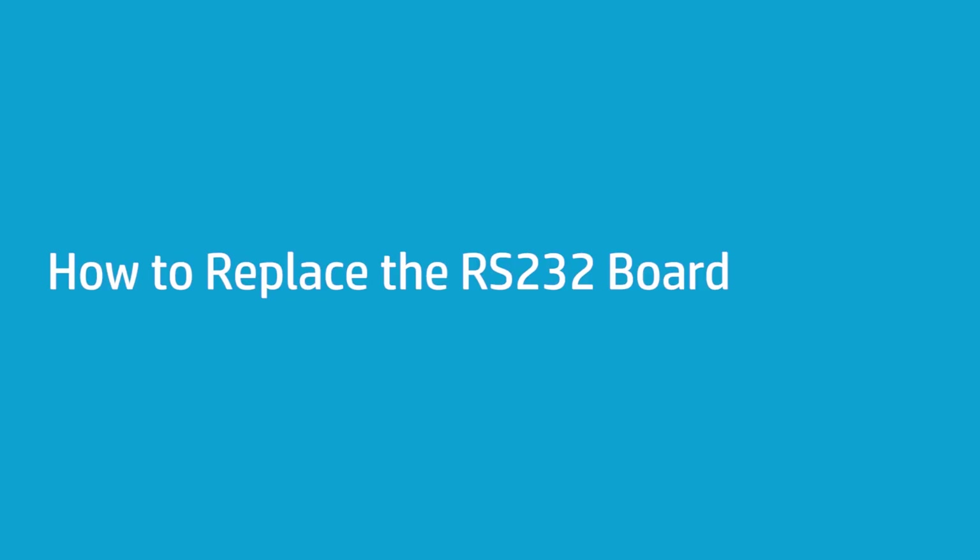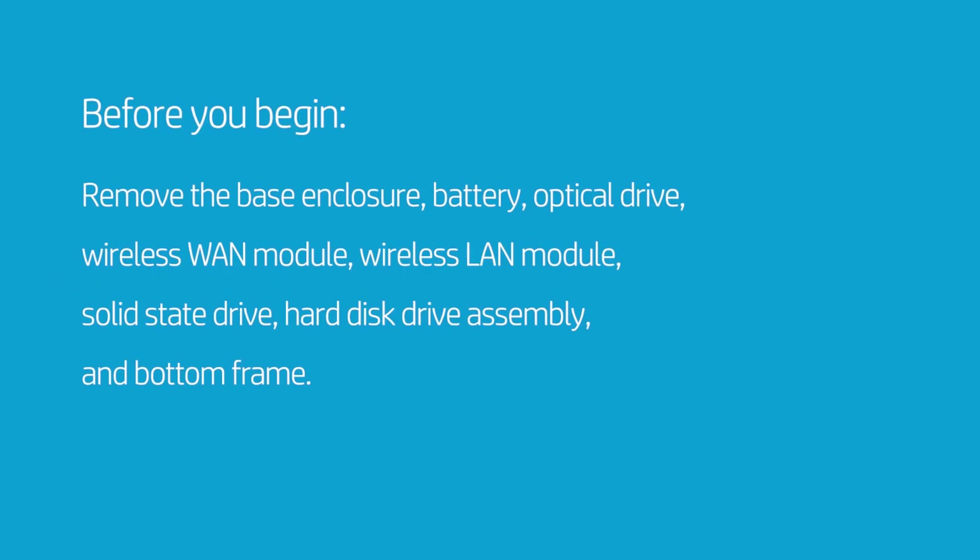How to Replace the RS-232 Board. Before you begin, remove the base enclosure, battery, optical drive, wireless WAN module, wireless LAN module, solid state drive, hard disk drive assembly, and bottom frame.